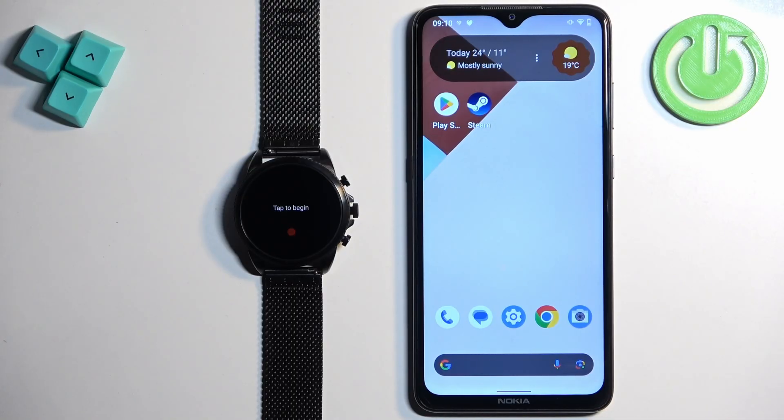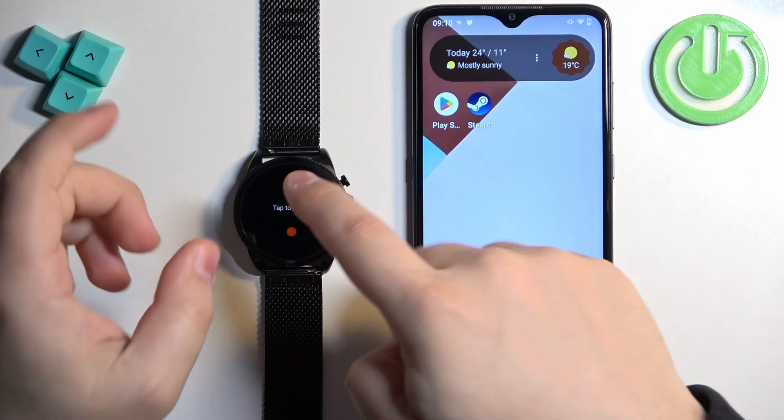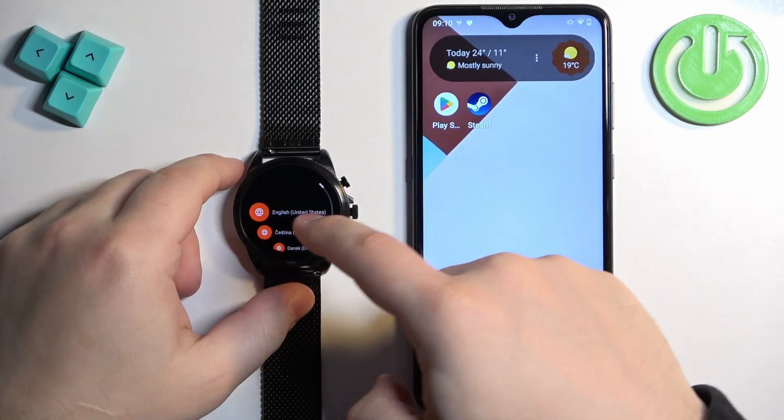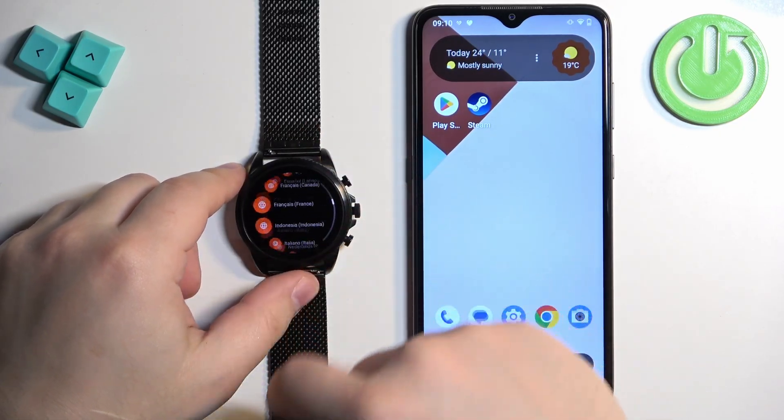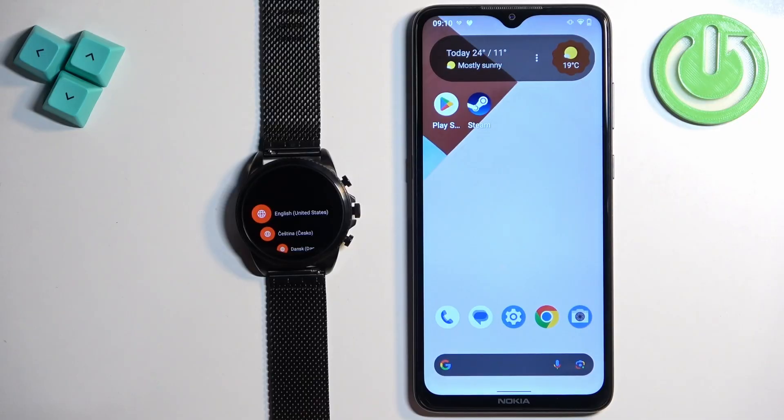Once the watch turns on, you will see a message on the screen saying 'Tap to begin.' Tap on the screen to continue and it will open a list of languages. You can scroll through this list by swiping up and down, find the language you would like to use on your watch, and tap on it to select it.